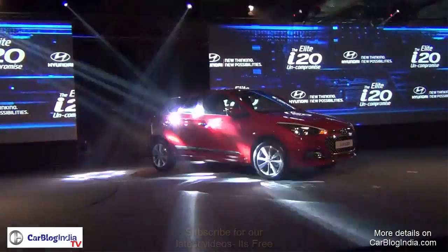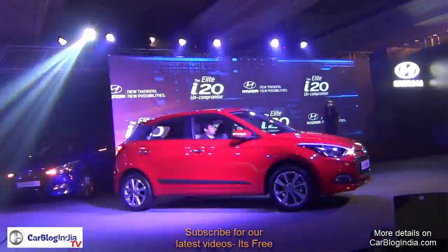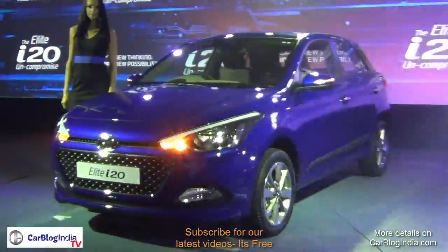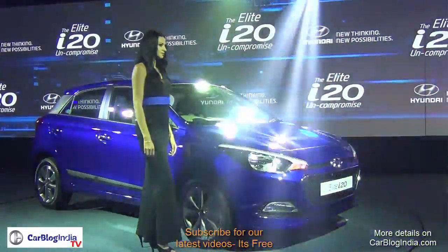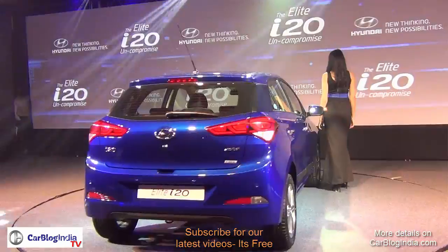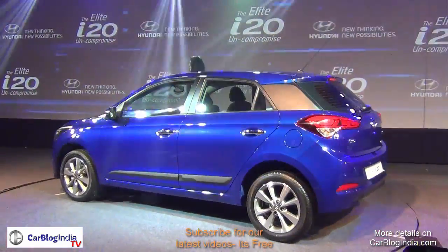Hyundai India has unveiled the new Hyundai i20 2014 model, called the Hyundai i20 Elite, at a starting price of 4.90 lakhs going all the way up to 7.67 lakhs ex-showroom New Delhi. In this video we are going to show you the car from outside and inside, talk about all the features and design, and we'll give you a test drive report very soon.